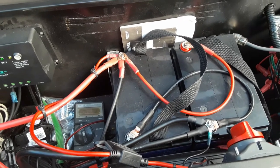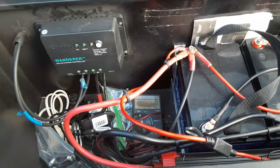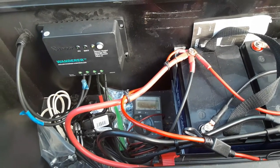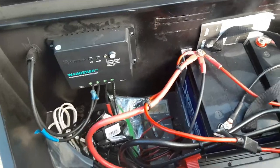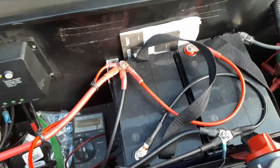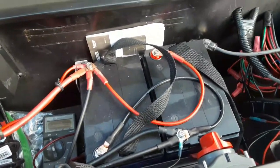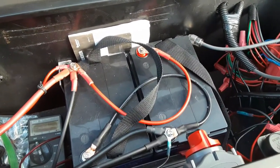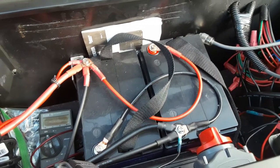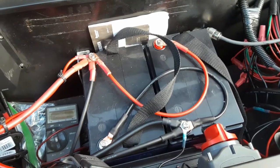These are compact gel deep-cycle batteries. I've got two in there right now and I have space for a third — I just need to move the solar charge controller over an inch or two. You don't need big expensive batteries to get a lot of amp-hours. These are about $70 each, which is reasonable compared to some marine deep-cycle batteries out there.